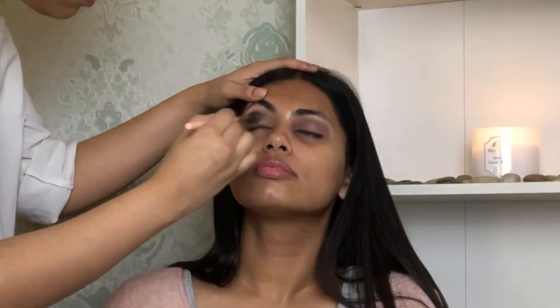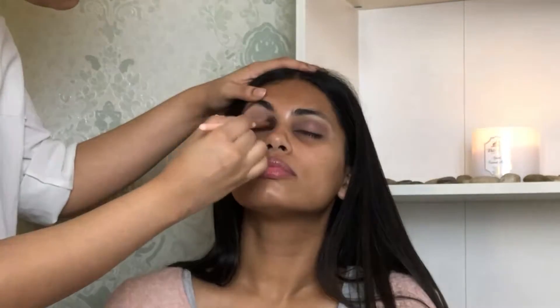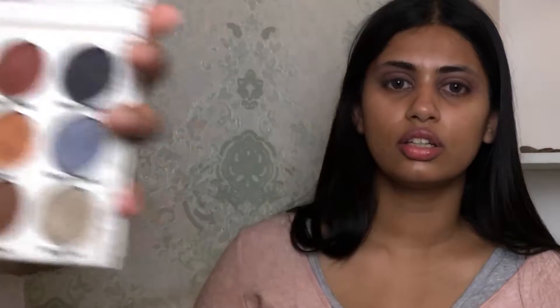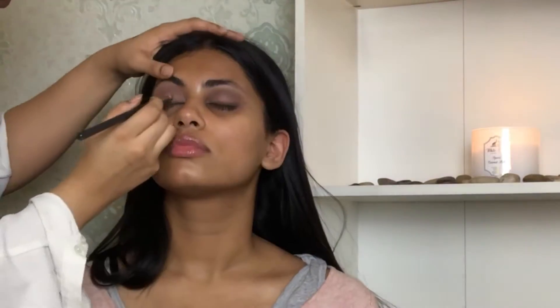I'm taking the two darkest shades from the Carly Bible palette and what I'm gonna do is create a shadow liner — I'm not gonna use any liner, I'm just gonna use a dark black shadow and make a wing effect.